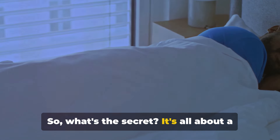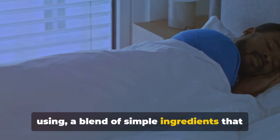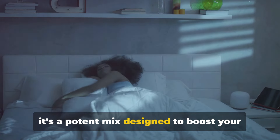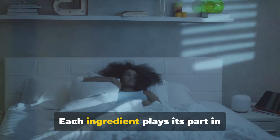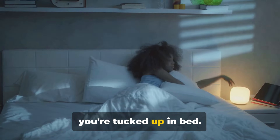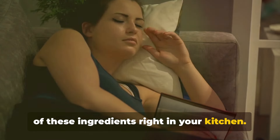What's the secret? It's all about a little nighttime concoction I've been using, a blend of simple ingredients that work their magic while you're off in dreamland. This isn't your ordinary bedtime drink. It's a potent mix designed to boost your metabolism and promote deep restful sleep. Each ingredient plays its part in transforming your body into a more efficient, fat-burning machine, all while you're tucked up in bed. And the best part? You probably have most of these ingredients right in your kitchen.